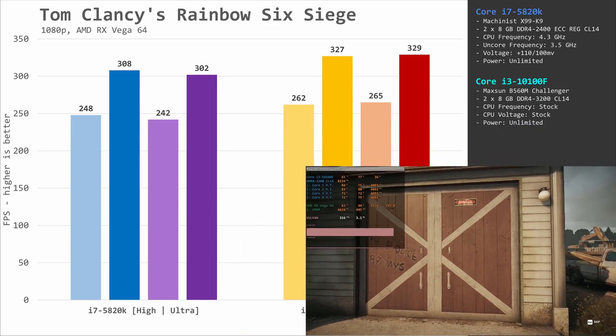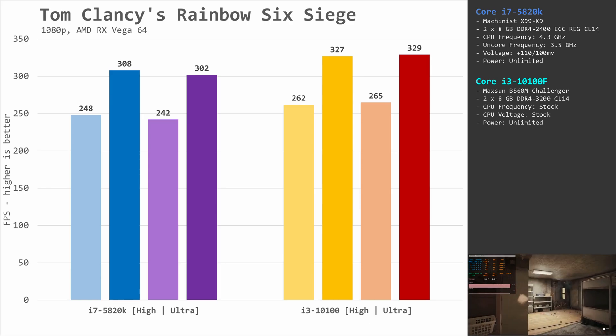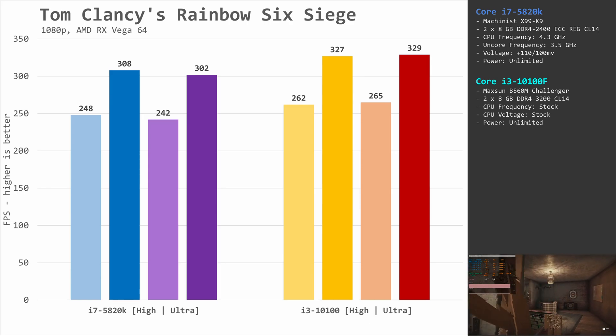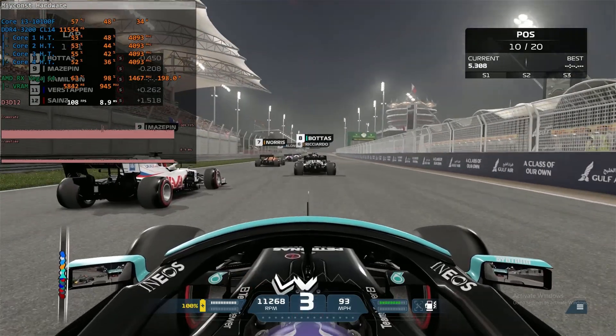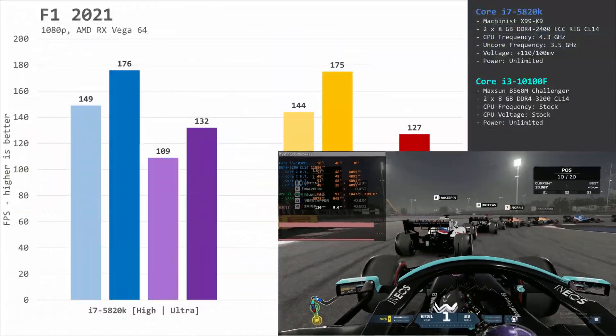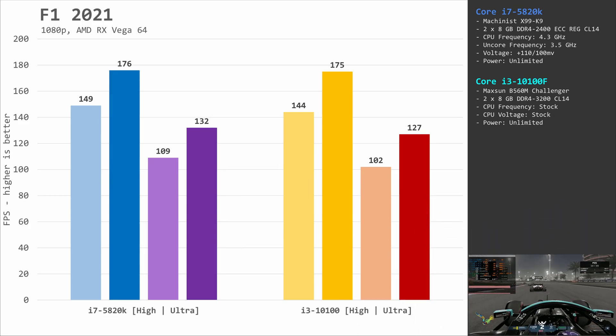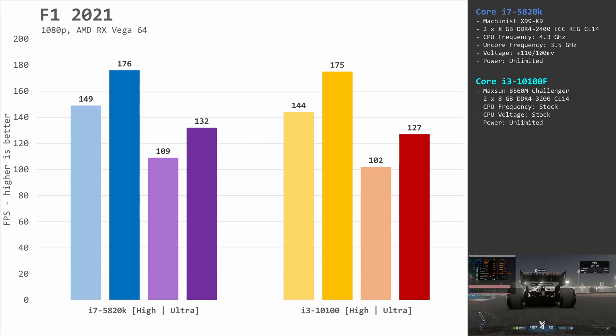Tom Clancy's Rainbow Six Siege does not have any surprises. Both CPUs are limiting the RX Vega 64 in this game, and the performance is almost identical across all four test configurations. F1 2021 usually prefers high IPC and low memory latency, and in this comparison the 6-core Core i7-5820K comes out on top. I was expecting the Core i3-10100F with its much faster memory to win, but it didn't happen — the i7-5820K is a few fps faster.